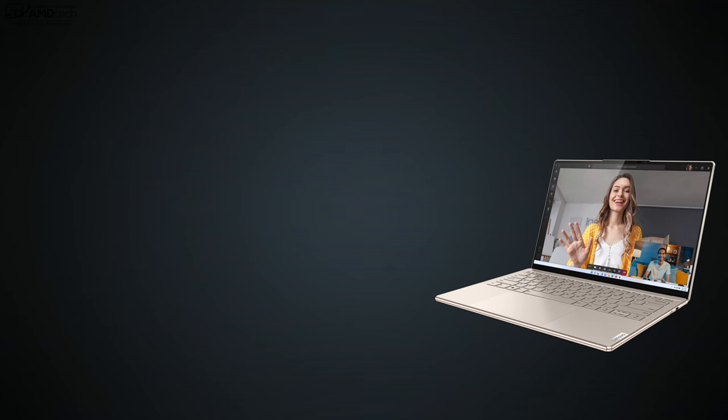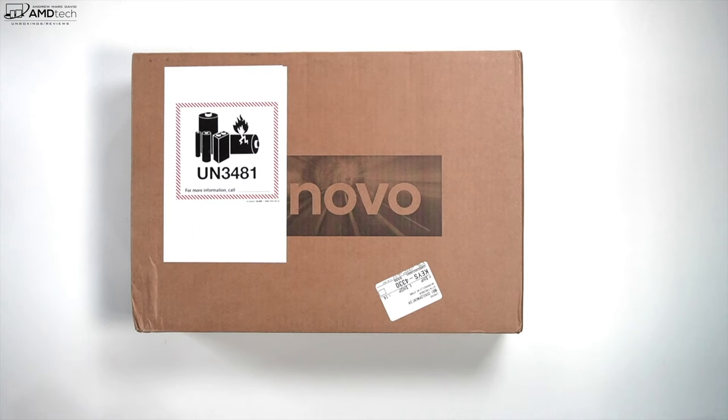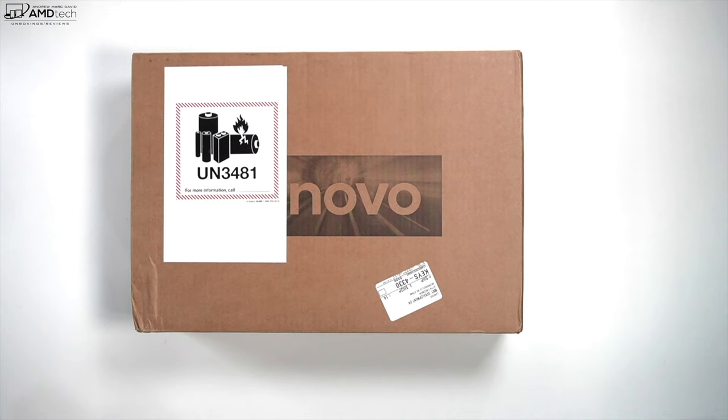Right now Lenovo has one SKU and it comes in at $1,759.50. I'll leave a link in the description below for more information and where you can buy one. Here's what you get: a Core i7-1280P 14-core processor with integrated Iris Xe graphics, 32GB of LPDDR5 5200MHz RAM, 512GB of PCIe Gen 4 storage, a 14-inch 4K OLED display at 3840x2400, a 1080p Full HD IR webcam, Wi-Fi 6E, Bluetooth 5.1, and the lid is covered in 3D glass.